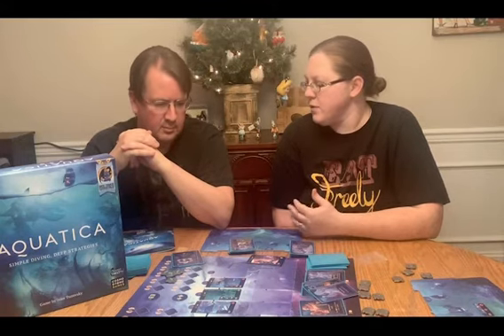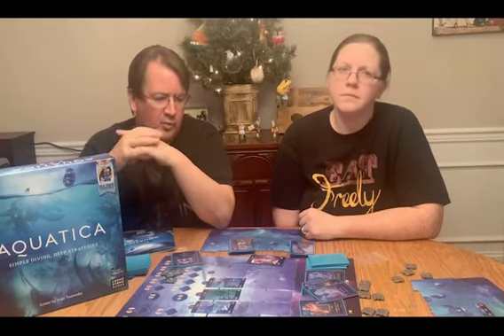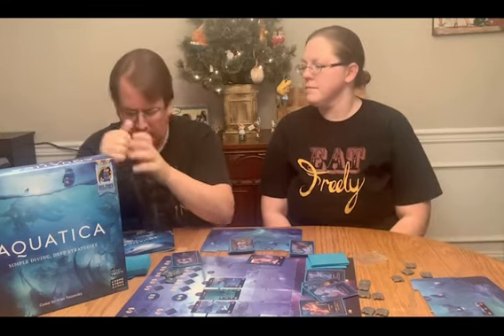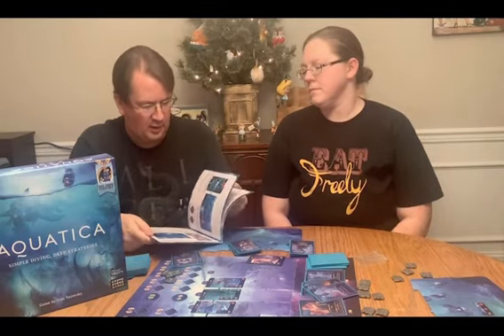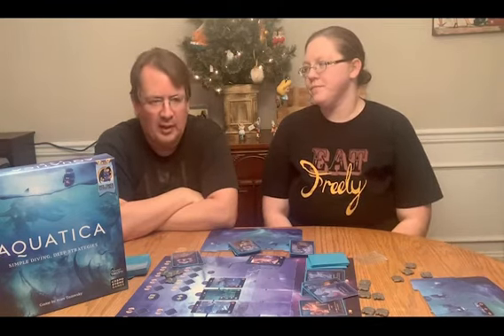So overall, difficulty level would be, I'd probably say, very light medium. As long as you're familiar with any kind of deck building, this game is going to be very simple to you. If you're not, it introduces it in a very easy way. The instructions are fairly long page-wise, but they're very big print, very large, lots of pictures and a lot of demonstrations. It's not complex reading, it's very straightforward. It's not that difficult for a new person to learn, and certainly if you're familiar with any kind of deck building game, there's a lot of feeling of Ascension in this game.